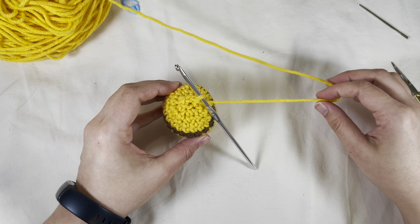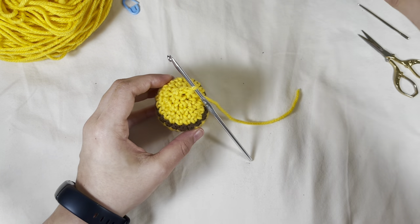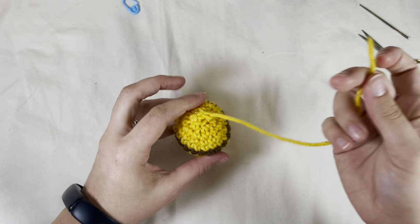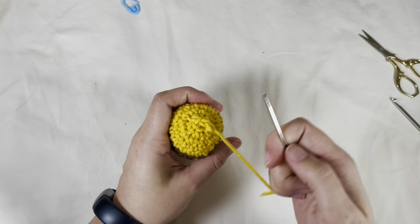For this last round of the bee body we're going to do five invisible decreases — invisible decrease until you have five stitches left. The bottom should look like this. I'm going to cut a moderate size tail; we're done with the gold now. Pull through and we will invisible close.